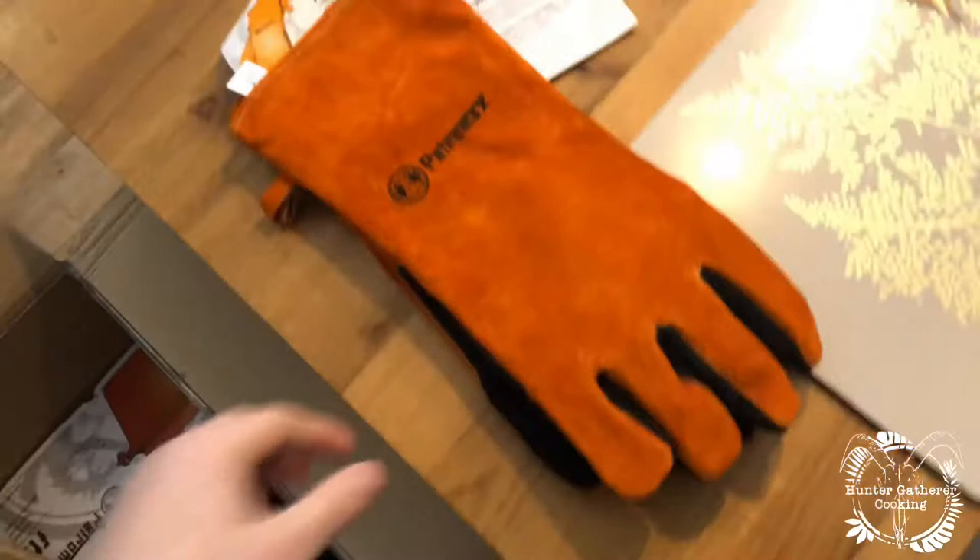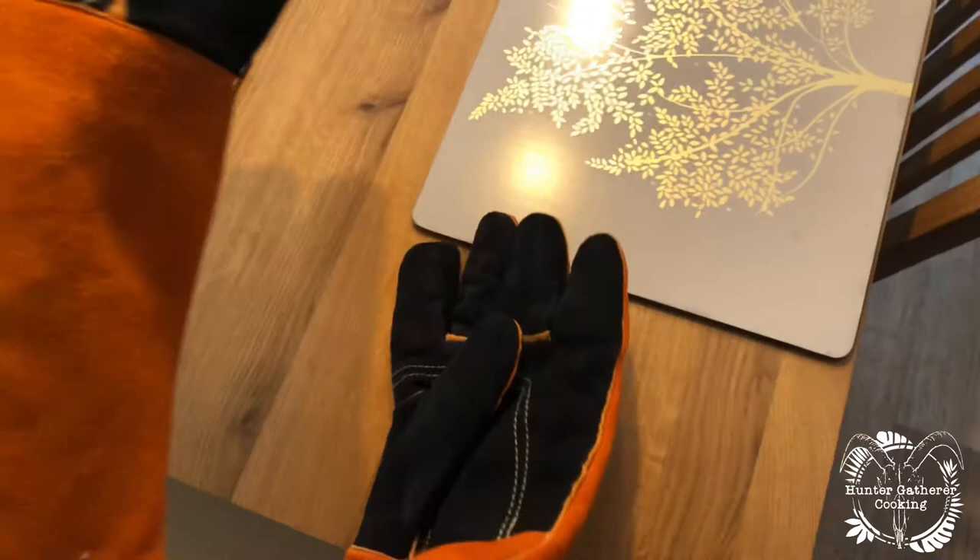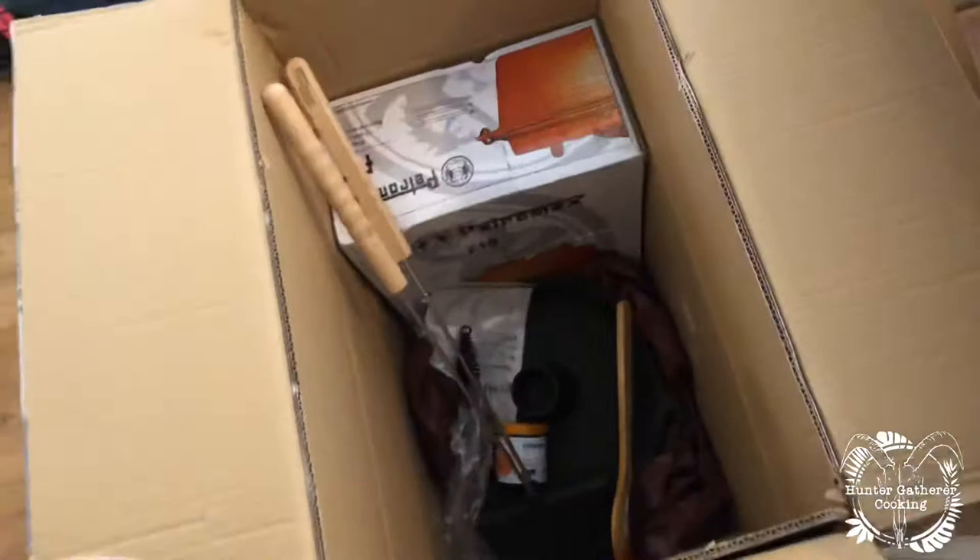Wow, look at these bad boys! Cool, they mean business, don't they? God, they are absolute beauties. Look at them. What else do we have? Oh my god, that weighs a ton.